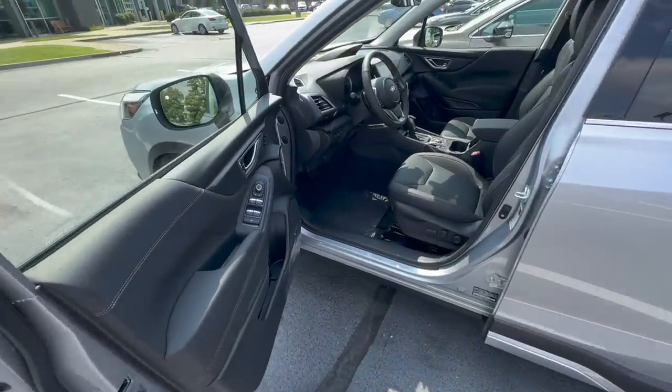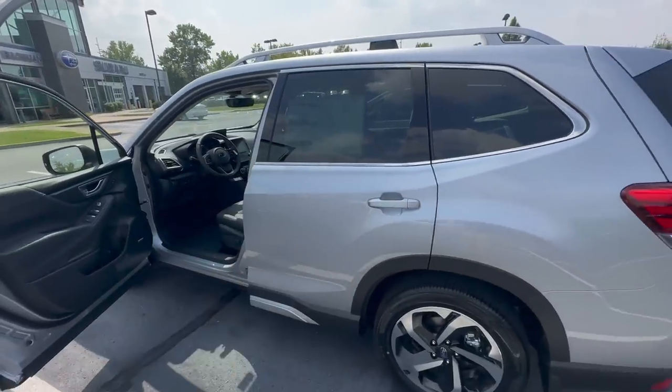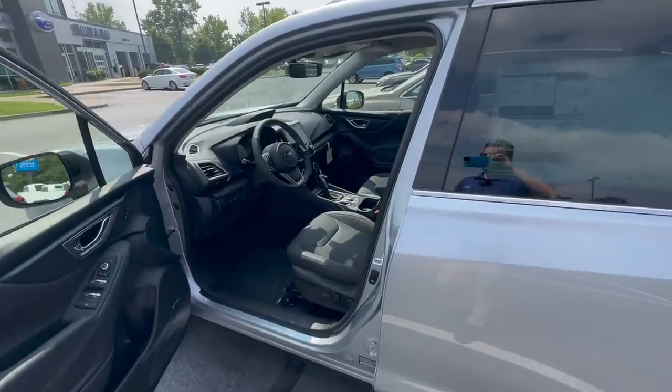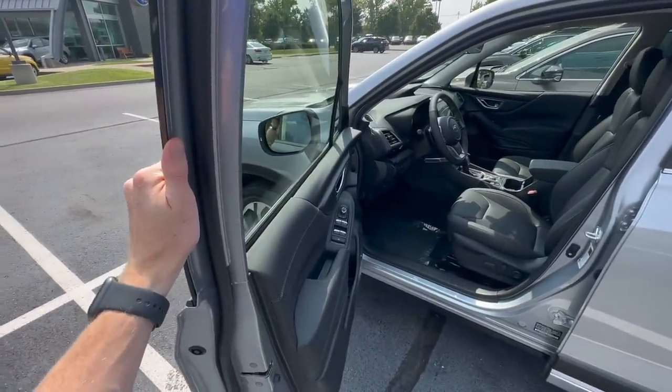Right now, the driver door is unlocked only by default. So on your new Subaru, if you go try to open any of the other passenger doors, it's not going to open. I'm going to show you how to change the settings on your car if you want all of the doors to unlock when you reach for that driver door handle.